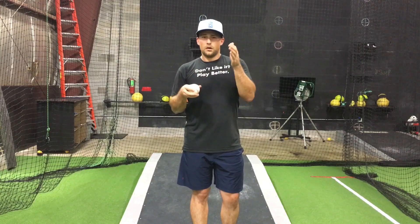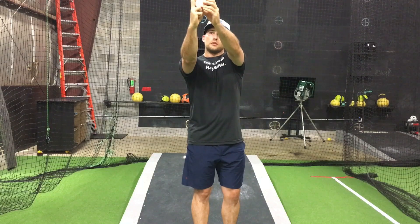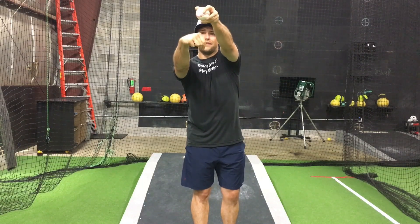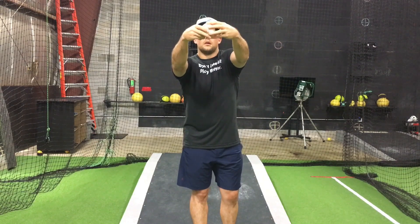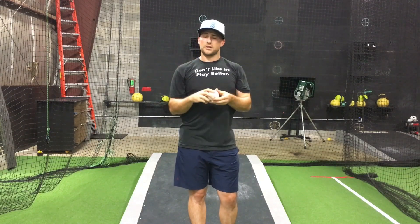The harder you throw it, the more RPMs you put on it, and the better the spin axis and efficiency, the better your curveball will be. That's why companies like Rapsodo are valuable — they can measure 96% spin efficiency at 2700 RPMs at 79 mph and tell you that's an elite swing-and-miss curveball, versus 76% spin efficiency at 2200 RPMs and 72 mph, which objectively won't get as many swings and misses. Our goal is to get our fingers to the front of the ball, align the spin toward the plate, maximize RPMs, throw as hard as possible, and produce the cleanest spin axis we can.